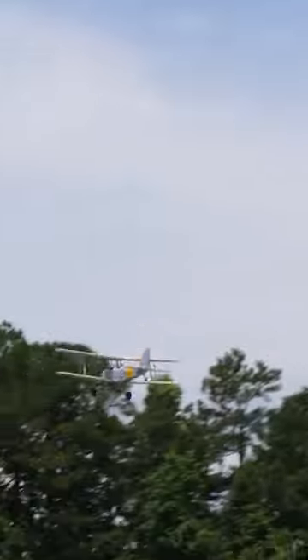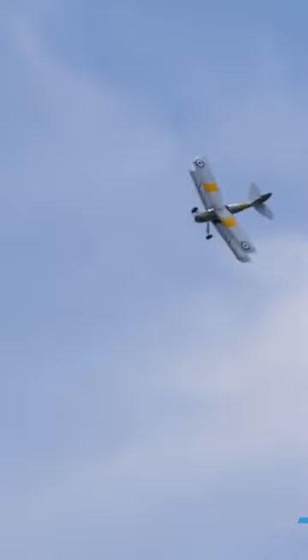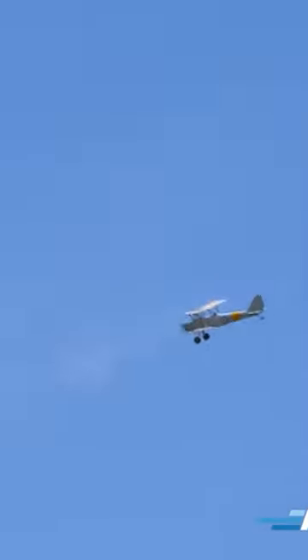It's got a beautiful presence to it, and I absolutely love it. Now as far as vertical, she's not really a vertical style bird, at least with this setup. So I'm going to go in — let's try a loop. That was nice.